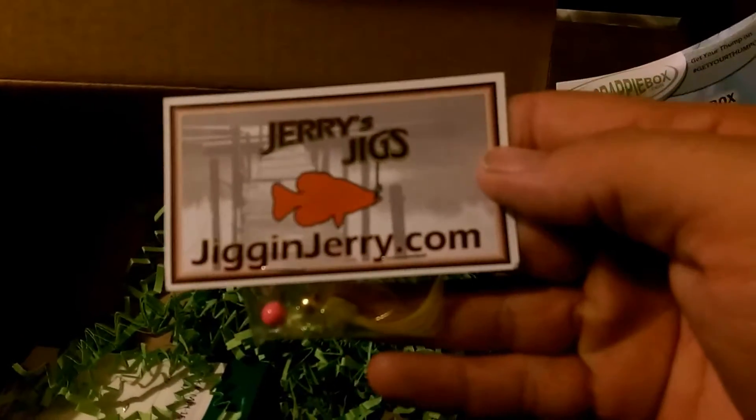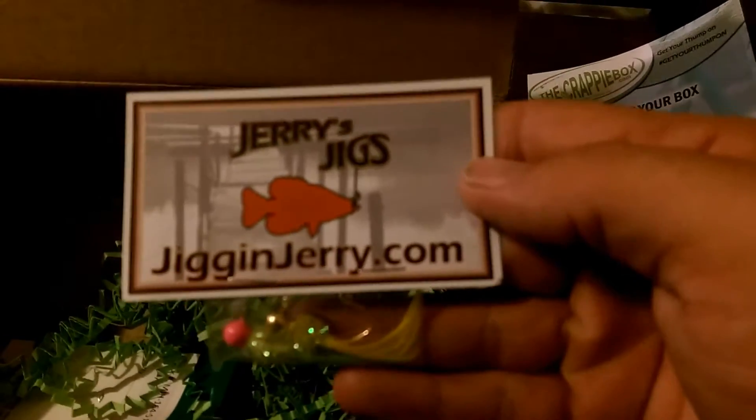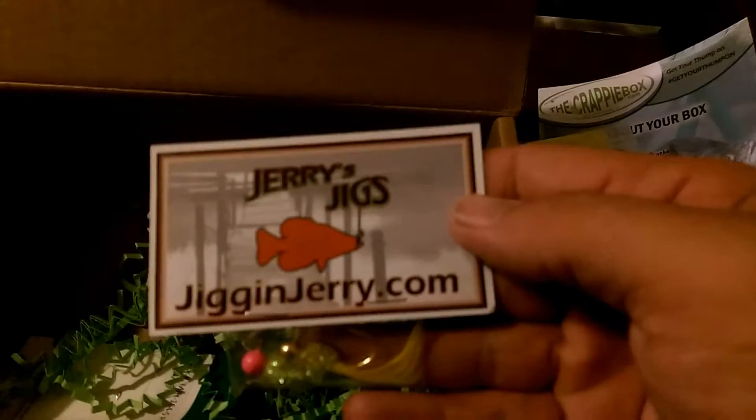Now this man on the other hand — I know Jiggin' Jerry. We talk to each other on Instagram every so often. I like what he's putting out. It's really awesome that he's in the crappie box this month. That's absolutely amazing. Congratulations Jerry for making it in the crappie box.